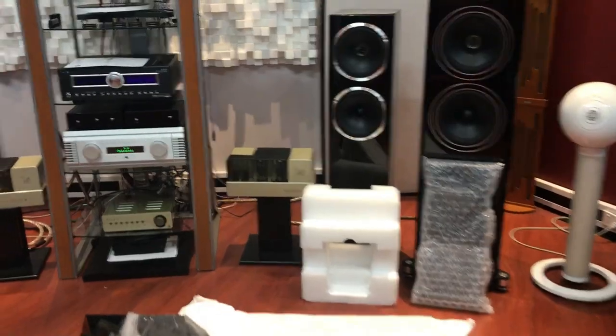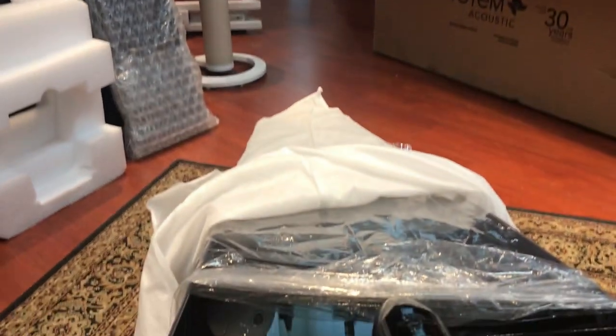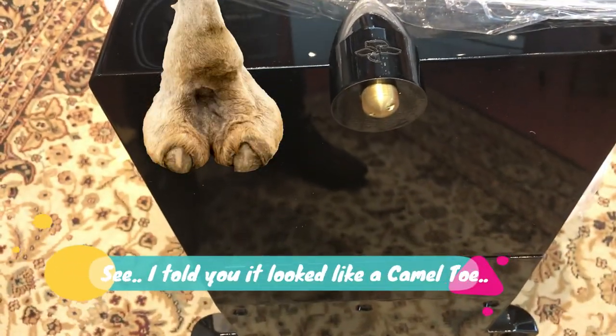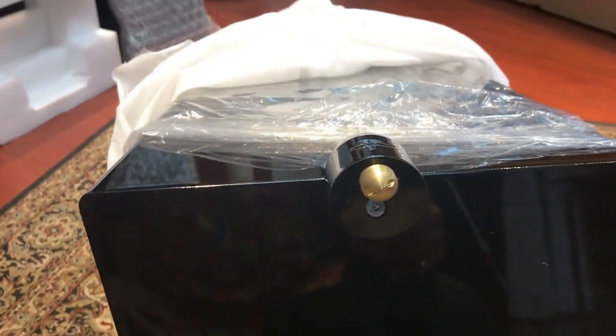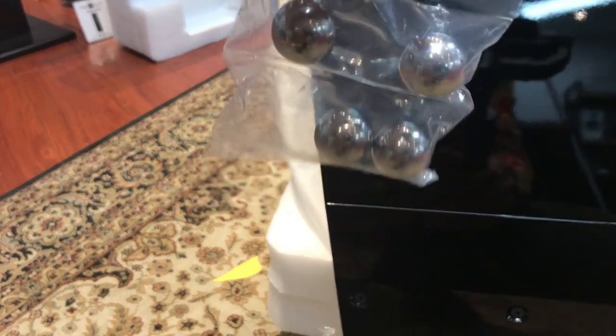Let me get a closer look at this feet system. There's the front toe - I'll call it a camel toe, it kind of looks like one, but let's not judge that. You can see the plate which screws into the bottom - really nicely done, it actually looks like it's just part of it. And then you've got these little balls which just sort of sit in there. When you're moving it around you may get a little ball rolling away, but basically it holds in place and you adjust it to angle the front face of the speaker. You also get silver balls.